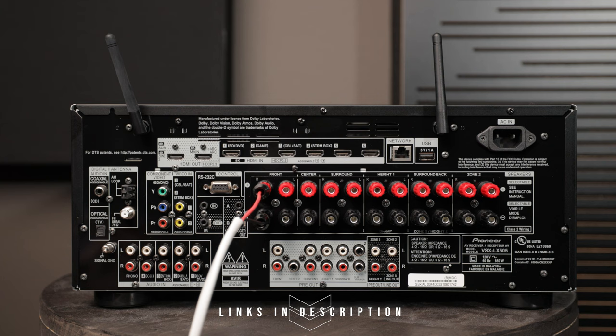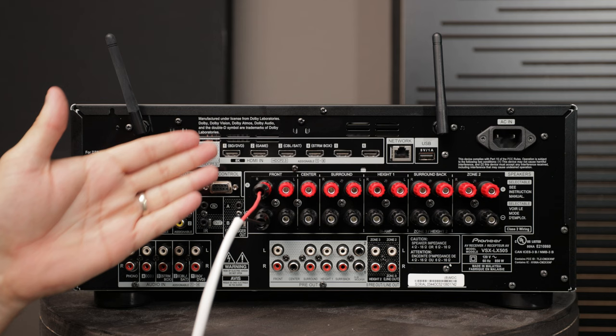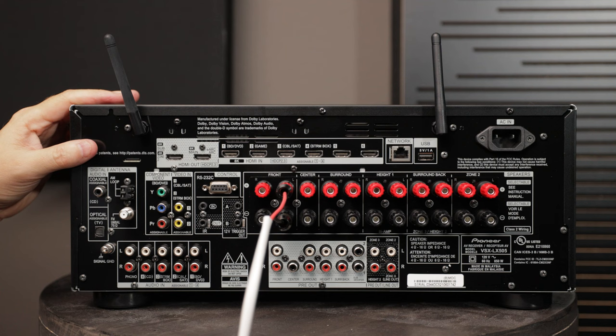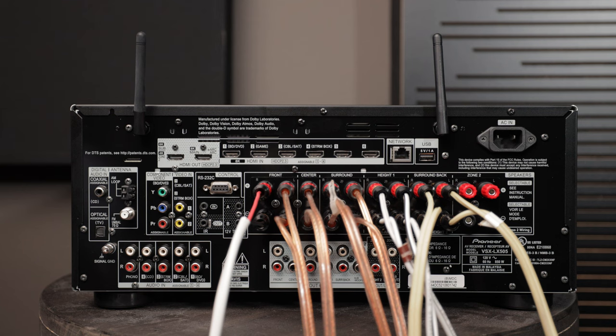I'll post links to Sewel as well as some other brands I recommend in the description below — they're super affordable and really tidy up your system. Once connected on the AVR side, you connect the other end to the corresponding speaker. For example, this would connect to my front right speaker, then the next set of cables to the front left speaker, and so on down the line.